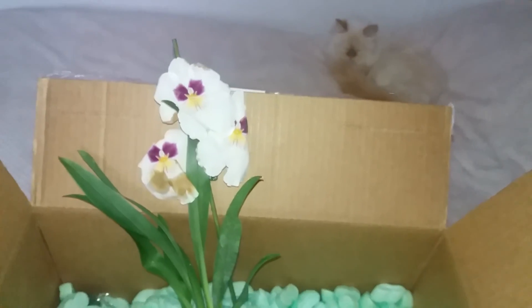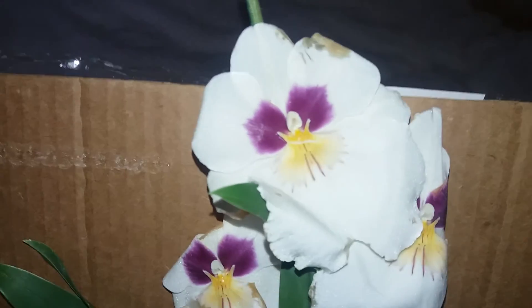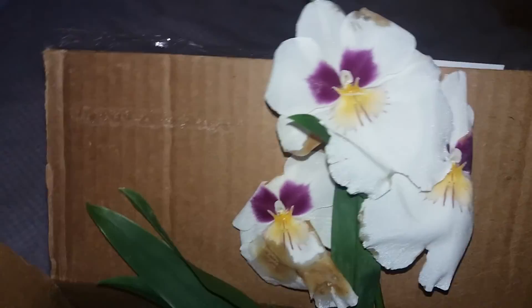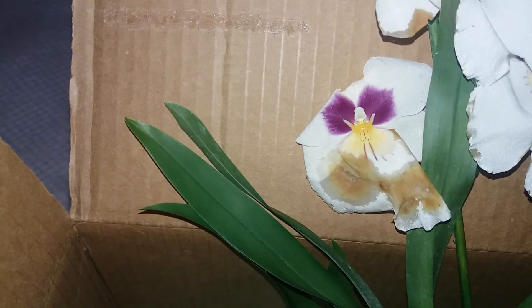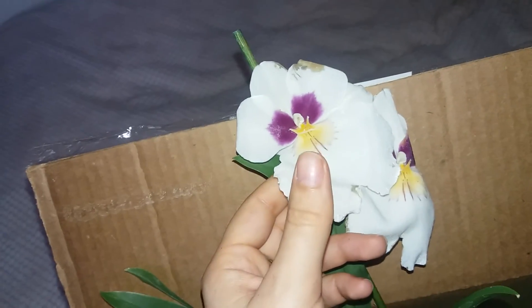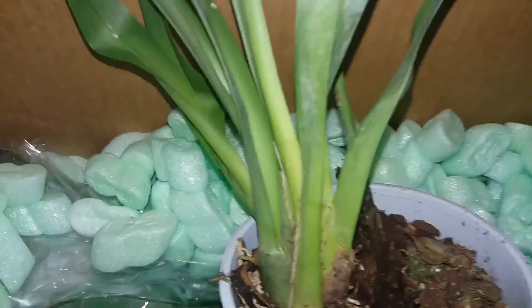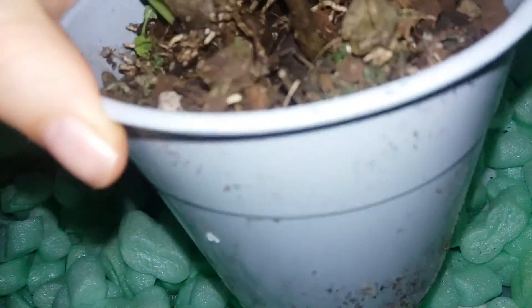Next is my Miltoniopsis 'Her Alexander.' This one smells delicious — it has a white flower with purple spots on the petals. Unfortunately it is quite dehydrated and in a bad state: it has only two little bulbs that are a bit dehydrated and it doesn't have roots. However, I do see a few good root tips, so I have my hopes high for this one and will try to save it in another video.